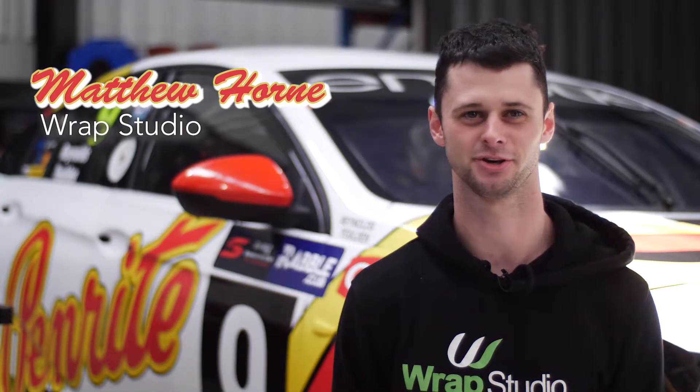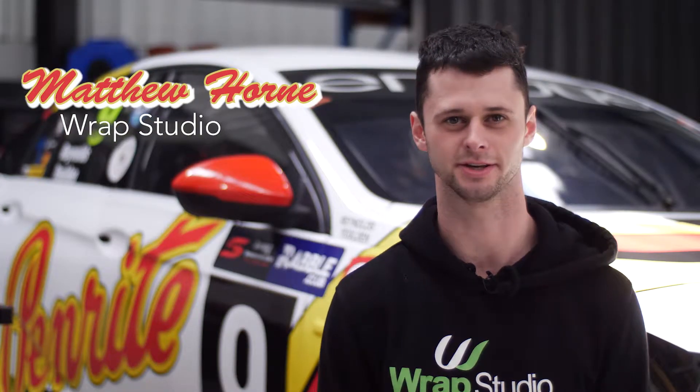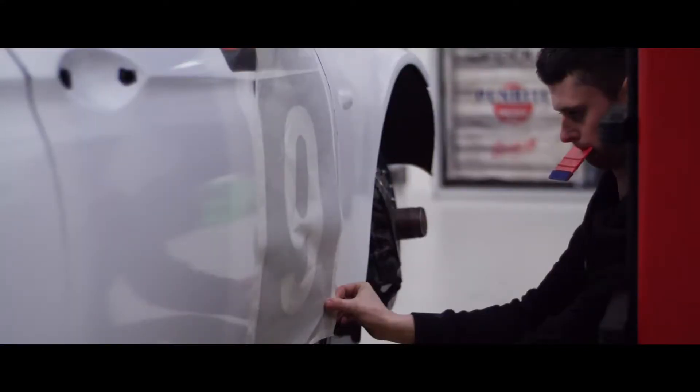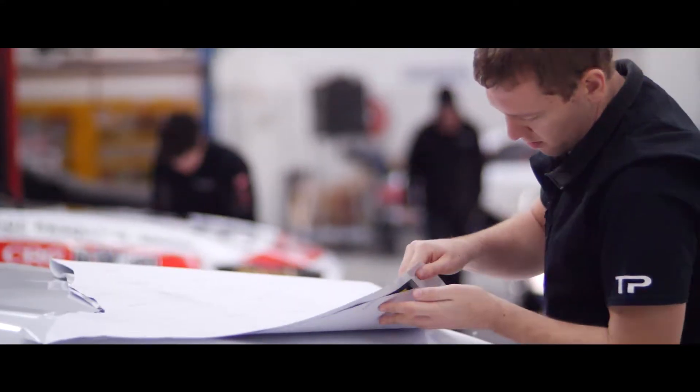Hey guys, it's Matt here from Rapps Studio and today behind me we have the retro version for David Reddleton and Luke Yildon's number 9 race car. On these projects we've used roughly 50 metres over the two cars. We've used Metamark material today on this car with a HV printer.